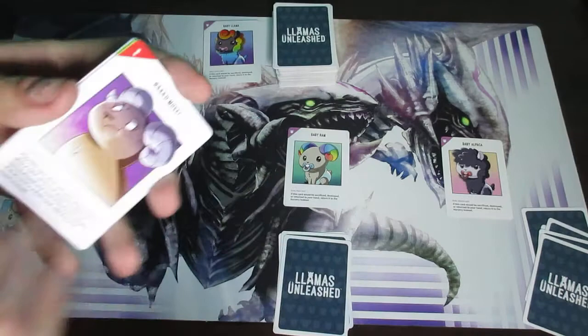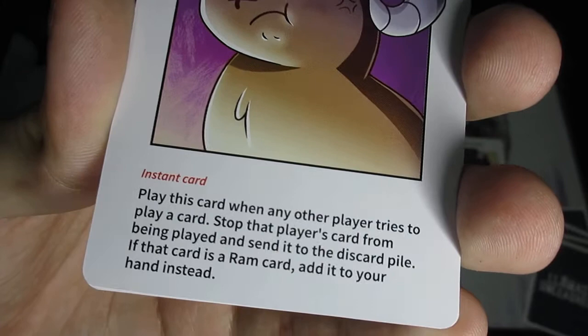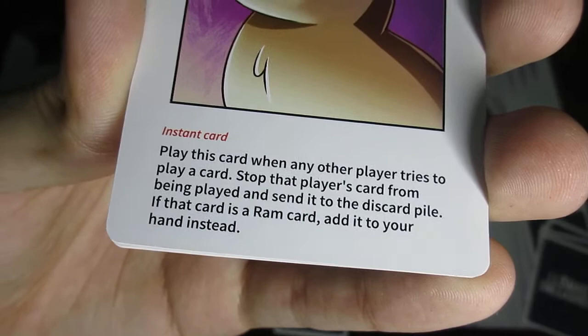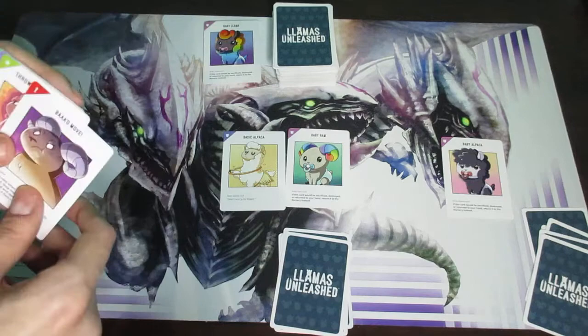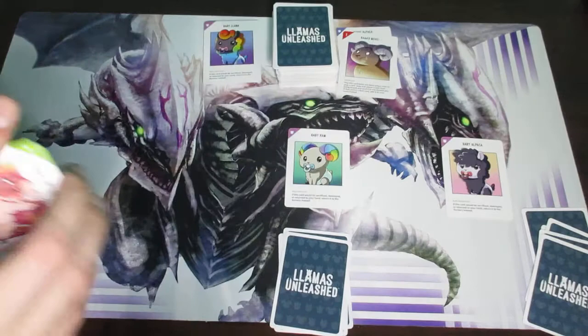The very last type of card is instants. Instant cards are pretty much the only cards in the game that can be played outside of your turn — they can also be played during your own turn, but they can also be played during an opponent's turn. All instant cards essentially do the same thing: they counter a card being played. For example, if player two plays a llama card, I could play an instant called 'Bad Move,' sending that card to the discard pile, and then my instant also goes to the discard pile. That player doesn't get to play another card because theirs was countered.